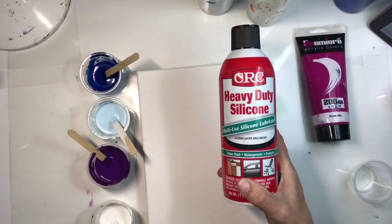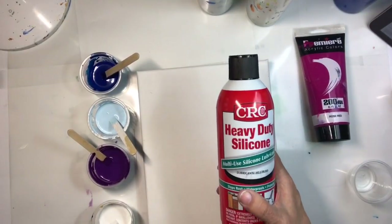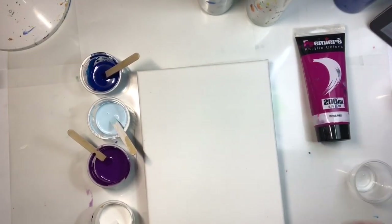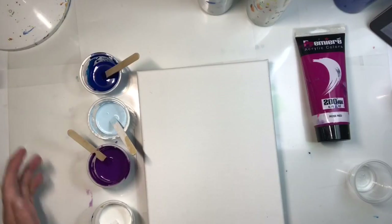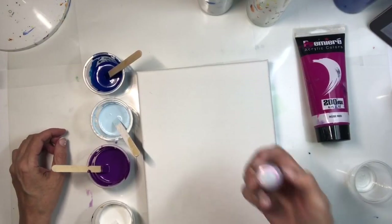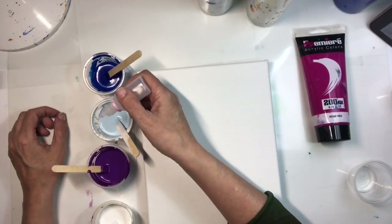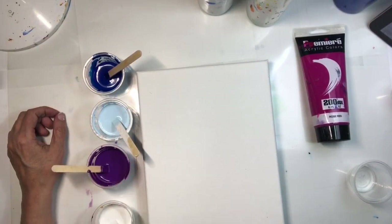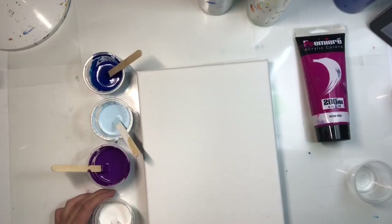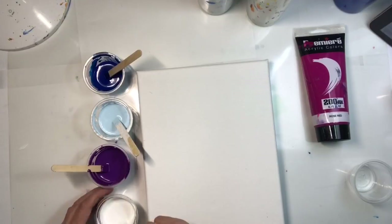I haven't put my silicone in yet. This is the CRC heavy-duty silicone — I get mine at Walmart. I'm going to put a few drops in a couple of the colors. I hope to get big cells, because I think big white or light cells are kind of a place for the eye to rest, along with white or dark areas.